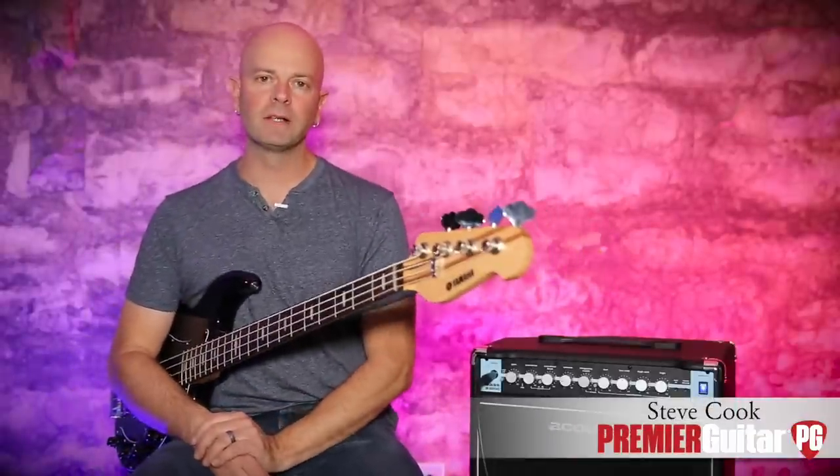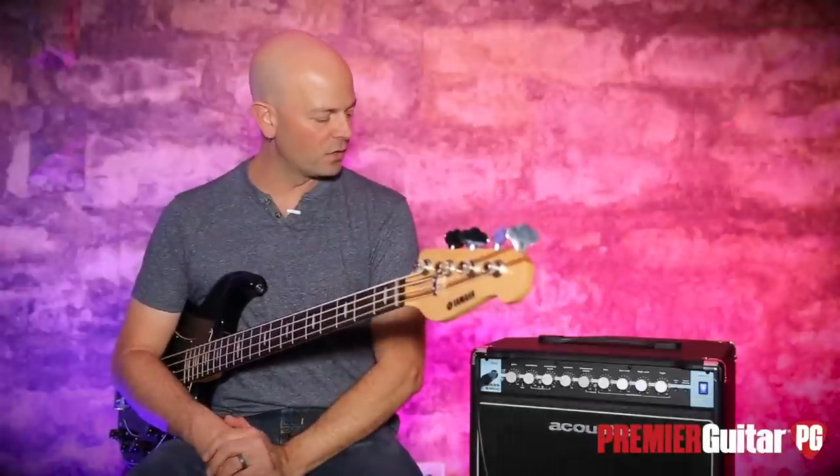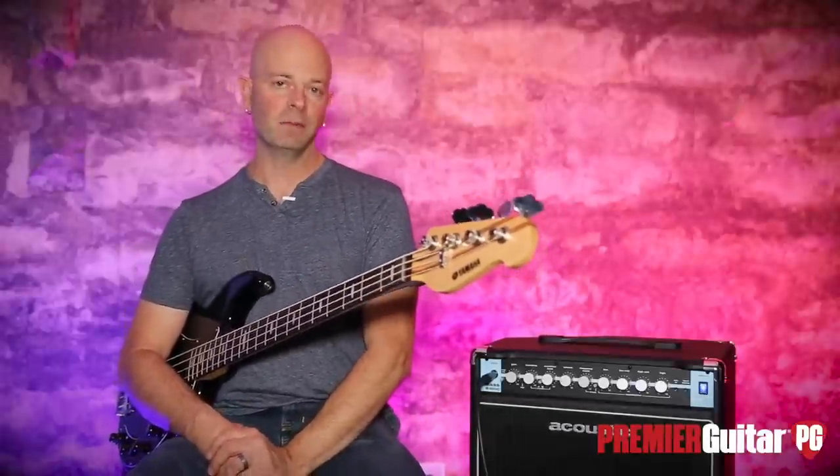Hey everybody, it's Steve Cook with Premier Guitar and PremierGuitar.com. Today we are checking out the Acoustic B100C 100-watt amplifier.